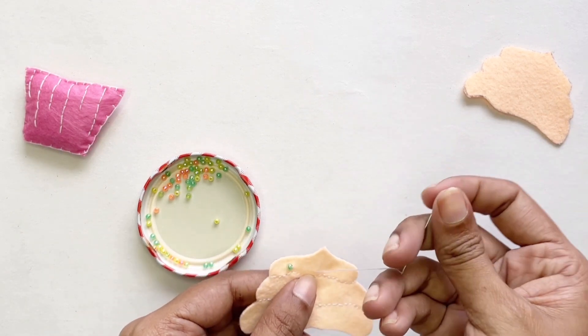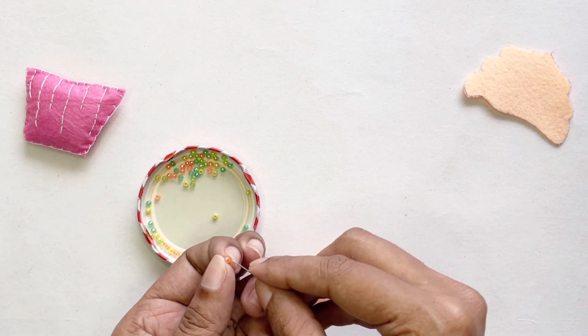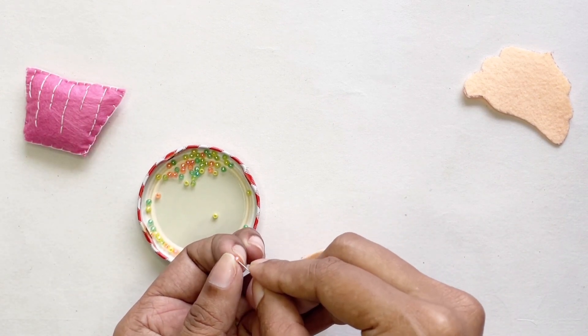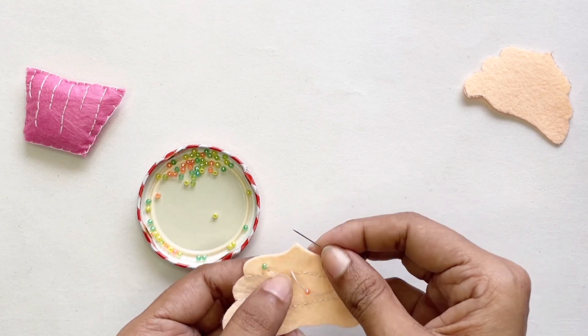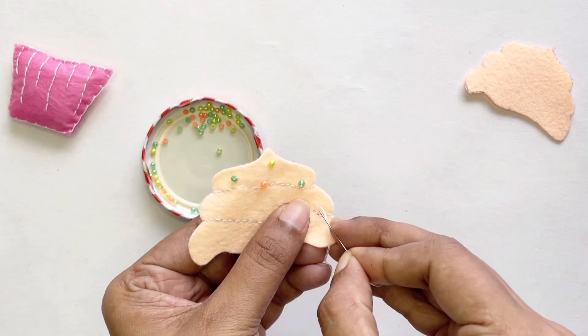The seed beads are quite easy to sew in — just watch how I'm doing it and you can copy it the same way. Adding seed beads is optional; if you want you can leave your cupcake plain or sew some patterns in instead.